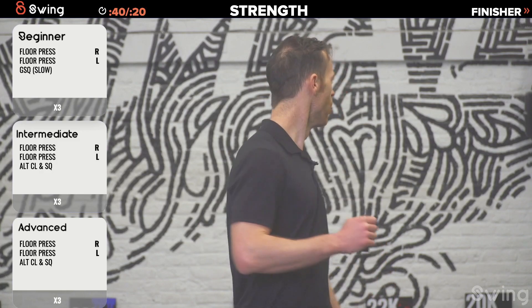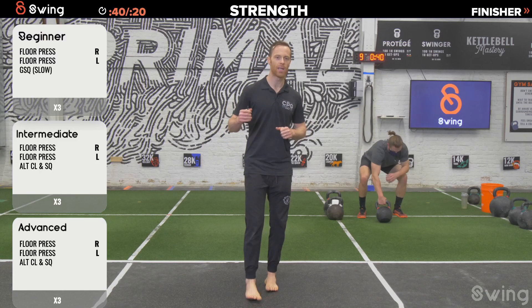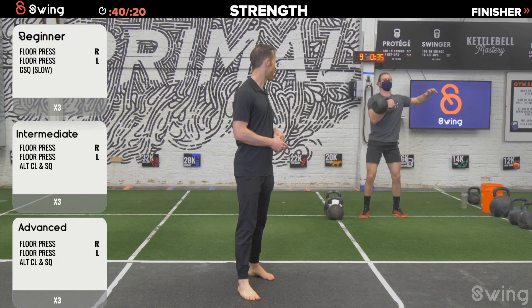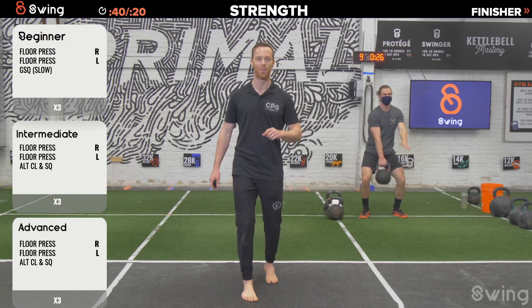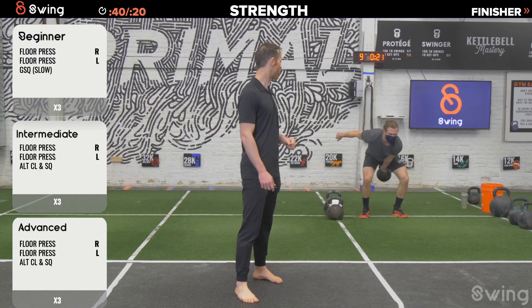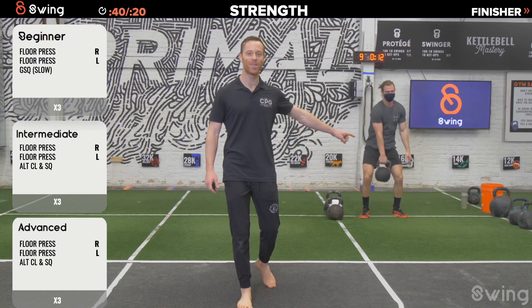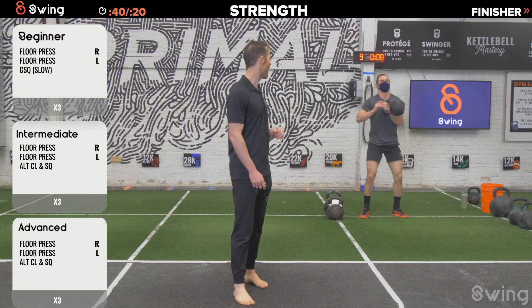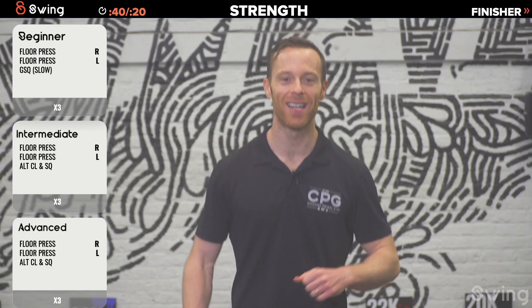Final round of alternating clean and squats — let's go. How many can we get in? About three or four per side — it's only 40 seconds. Coach Grant is pushing the pace since this is the last exercise on the strength card. He's doing a special variation where he catches the bell right down into the squat. Come on — give me one more rep on each side. Finish it strong — three, two, one, bell down. Well done — this card is done.